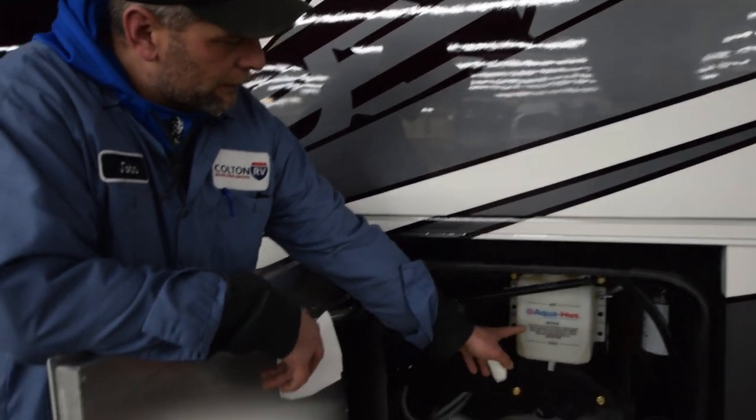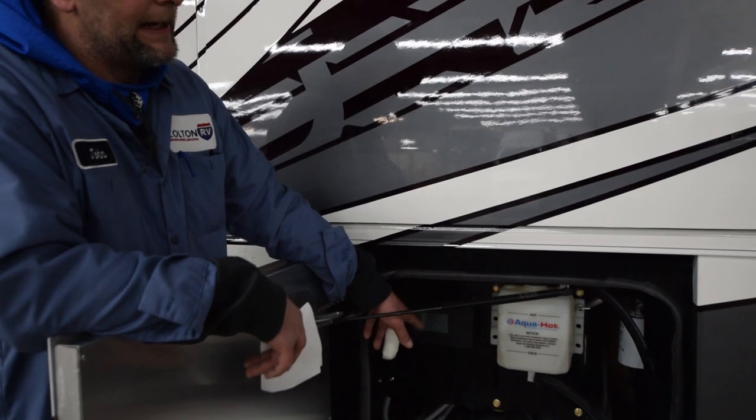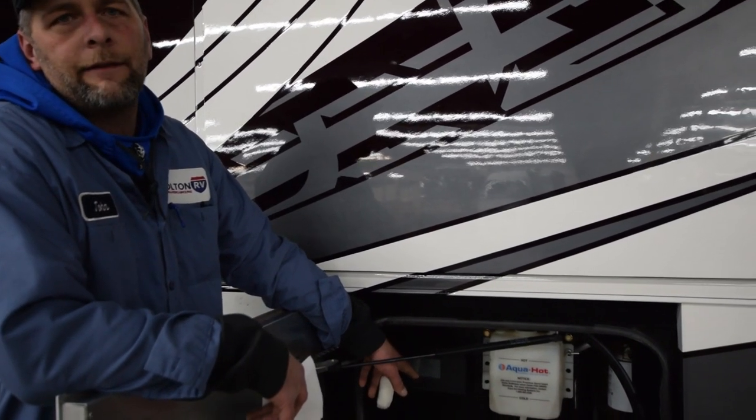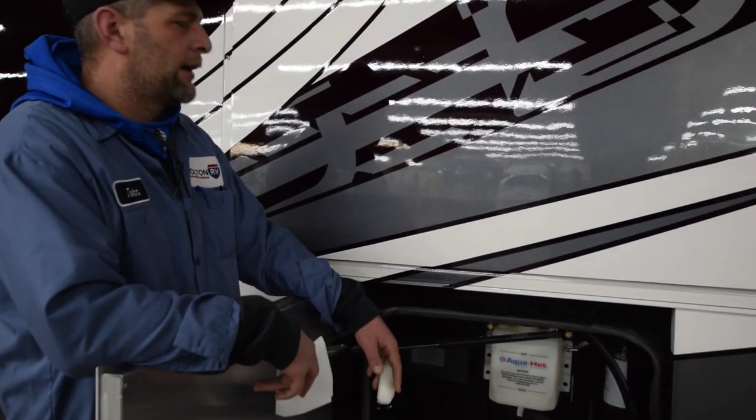This is your aqua hot system — this is your register heat and your hot water heat. It all goes into that aqua hot box and it works like a boiler. You have your reservoir here — always make sure it's in between cold and hot. Over here, you have an LCD screen that will indicate if you have issues and what pump's running, what's on, what's not, and in operation.